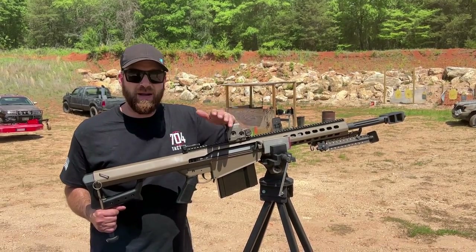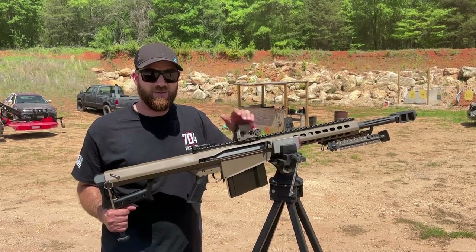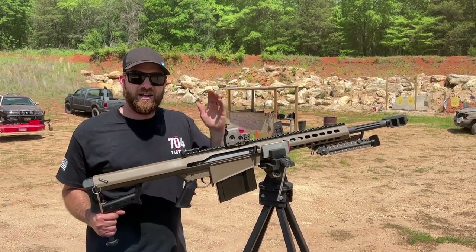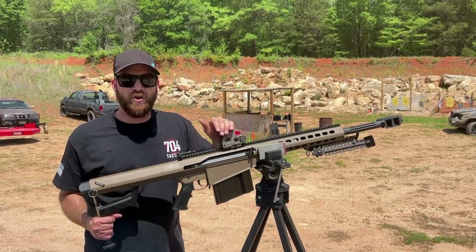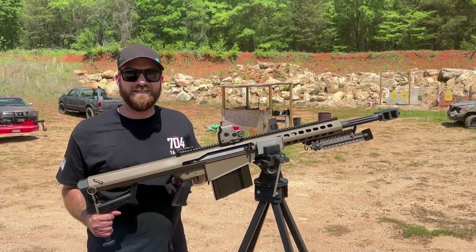I've got videos where we shoot the Barrett at an actual running Toyota Tundra, so definitely subscribe to the channel. Check that out, and check out the campsite page in the description below for all the info you need on deals and things I find on the internet. Thanks for watching. Have a good one.